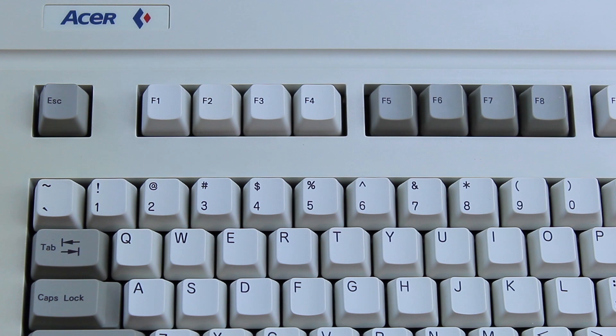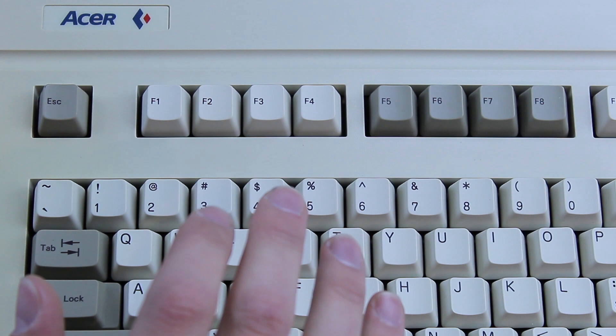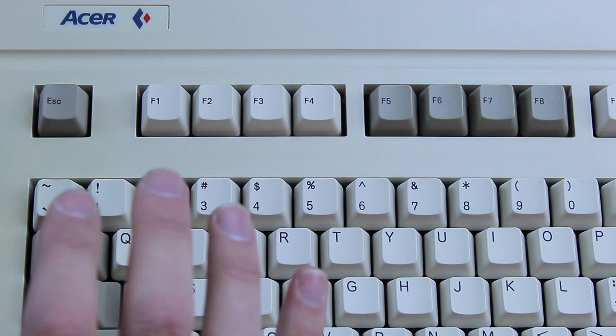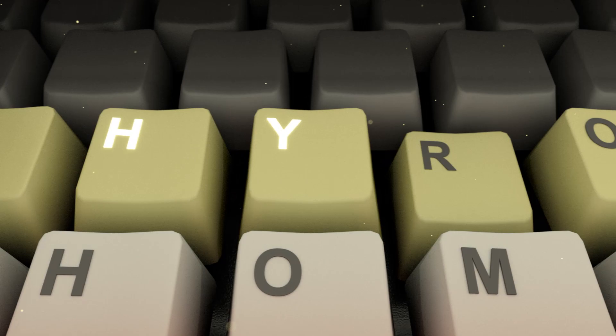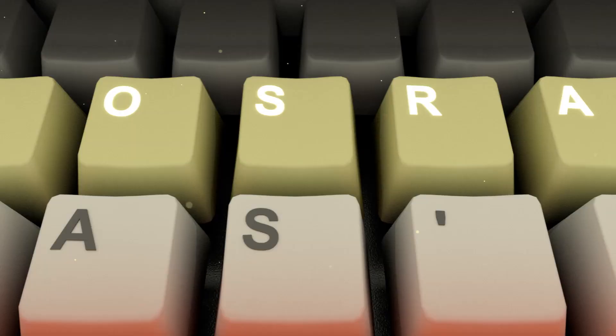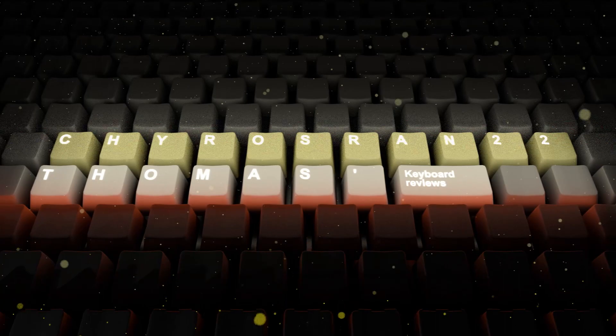It's also still my favorite keyboard even though I have keyboards that are almost objectively better. I avoid using it as much as possible because I don't want to damage it or wear it out, although it appears in a review occasionally for comparison. I don't even refer to it as the KB101A anymore — it's just the Acer to me now. It's also in every video nowadays because the typing sounds from the intro were recorded from it, but we'll get back to that later.